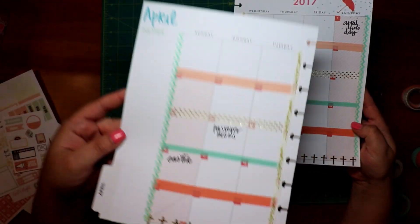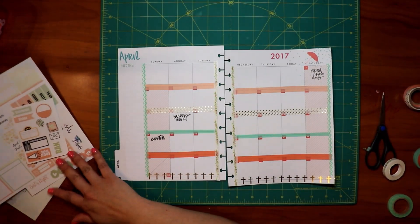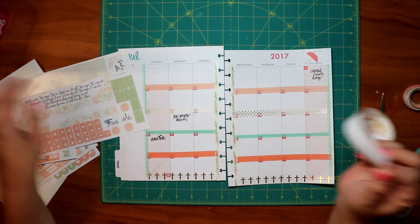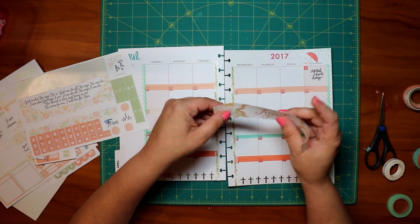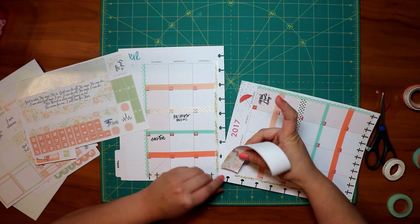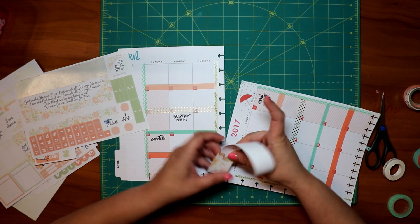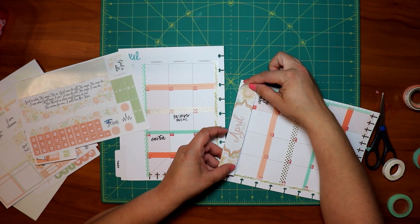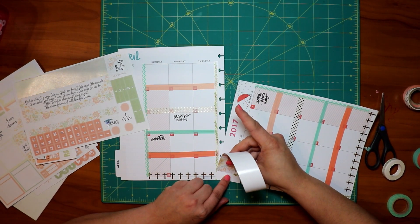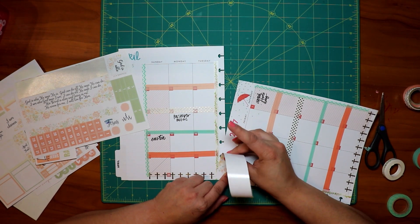I thought it was really pretty and it kind of matched the colors of the set. So then I'm going to stick the top layer labels on there, but they were kind of really big. I don't think this set was for a Happy Planner — it might have been for an Erin Condren or whatever. It came way down and covered up things. It was kind of big; I had to cut some of it off at the top. It was still pretty, but I don't think it's made for the Happy Planner.